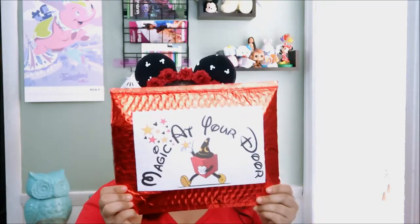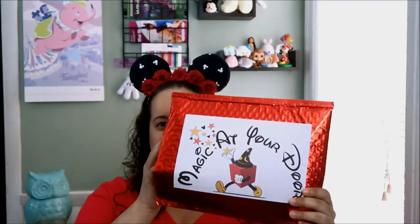Hi guys and welcome back to my channel. In today's video I will be doing an unboxing. I get so confused every time I say an unboxing because it's for a pin subscription that comes in a little package. It's not really an unboxing, but what have you. I don't know what you call it.